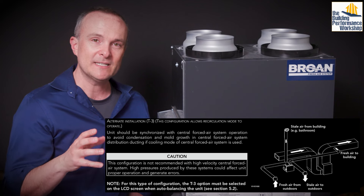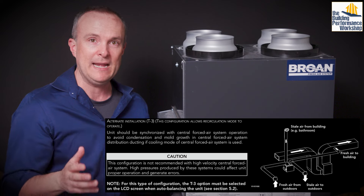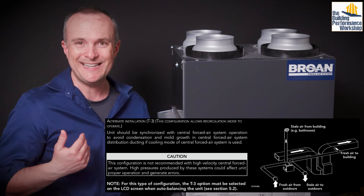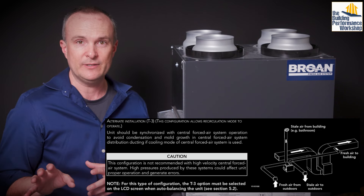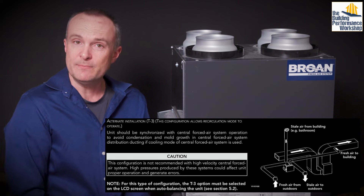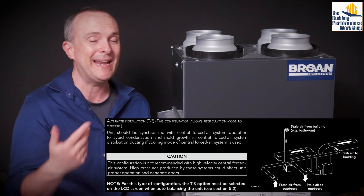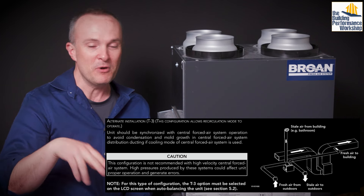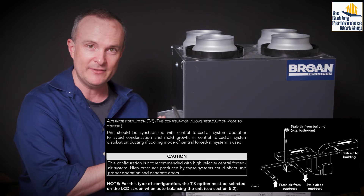If you can't do that, there is another option: T3, where you hook the supply into the supply trunk of your main air handler unit. In either of these cases, you want to make sure that the air handler runs 24/7 — if you use a Mitsubishi heat pump, they are designed to do that, and you actually have to buy an extra controller if you want it to turn off. In auto mode it'll just run at a lower speed all the time, which is good for this setup.